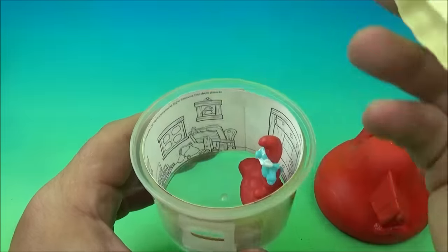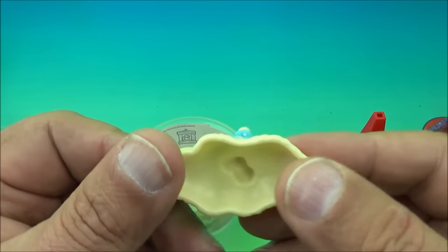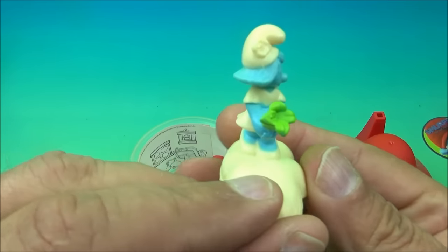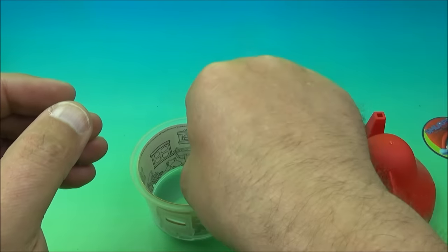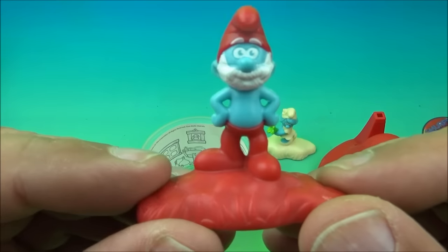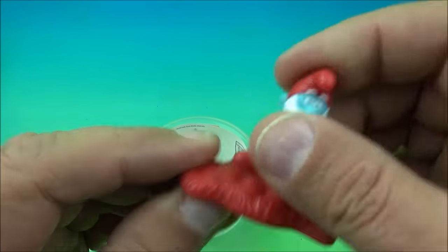And inside we have Smurfette. It's a little plastic molded toy, a little hollow base underneath, and she is holding a little bundle of green flowers. And then inside we have Papa Smurf. He's got the red base, everything. Again, solid plastic toy.